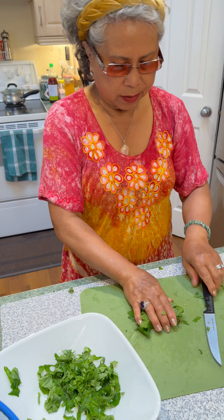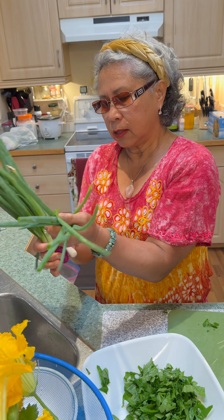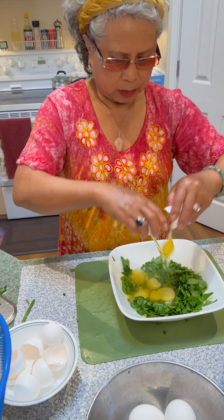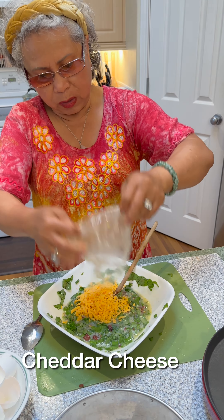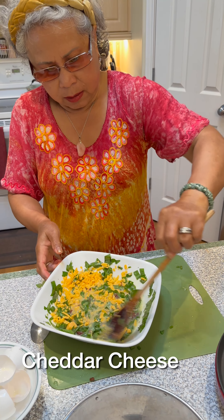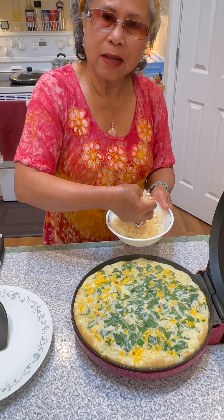Leaves of this celery. Same thing. Green onions. Six. Pepper and salt. Olive oil. Scrambled it. One-fourth cup. Mozzarella on top to make it a little bit gooey.